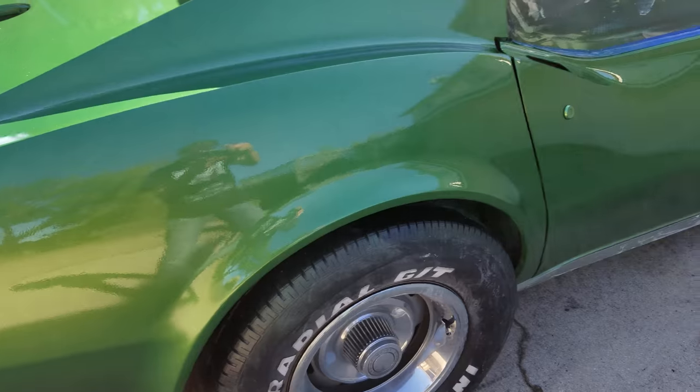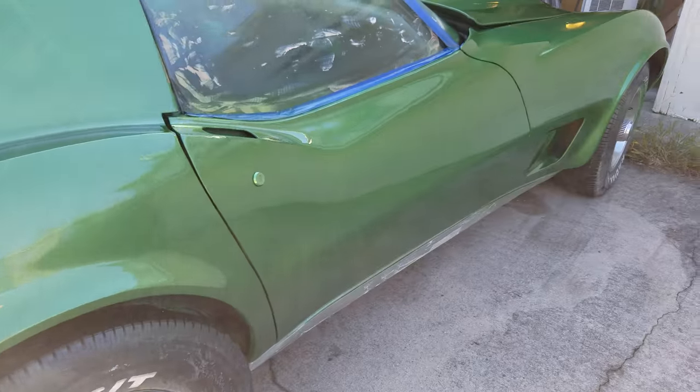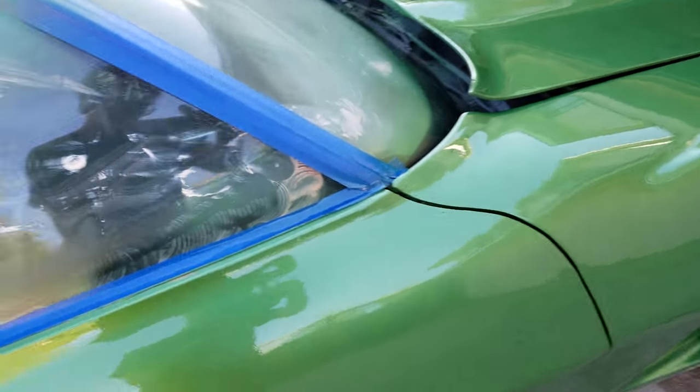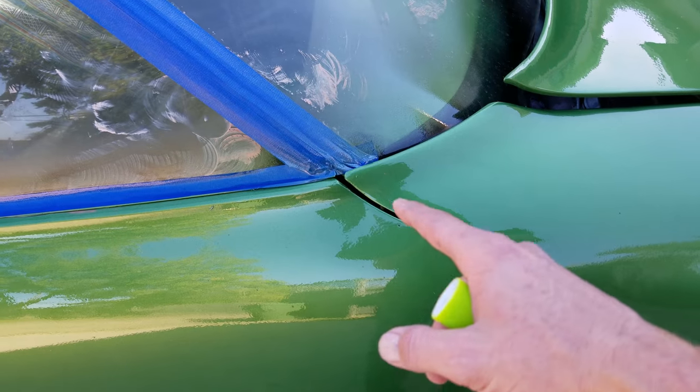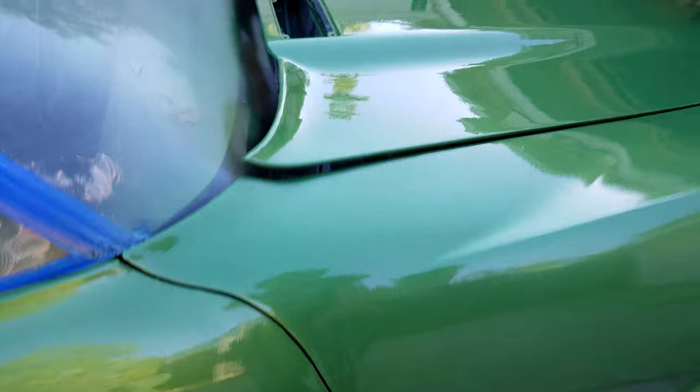Not bad. Why did I do that one right and the other one wrong? I closed this gap — it was like that wide. I think I did that good.